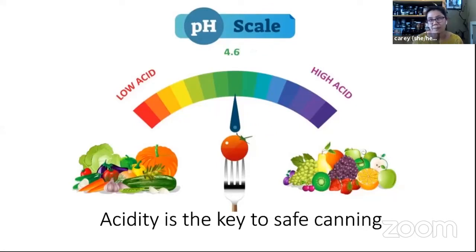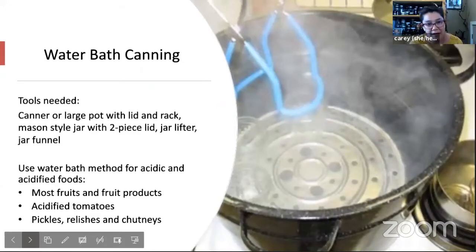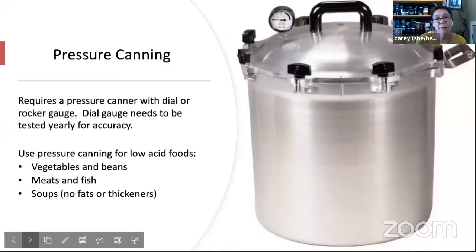So I've covered water bath canning. Just to clarify — with water bath canning, we're going to use a large pot with a lid and a rack, and then we'll use jars. Water bath is really for acidic foods and acidified foods: specifically fruit and fruit products, acidified tomatoes, pickles, relishes, and chutneys. For the pressure canner, you're going to need a special device called a pressure canner. It comes with either a dial gauge or a rocker gauge. You would use this if you want to can vegetables without pickling them, beans, meats, fish, soups, and that type of thing. Pressure canning soup recipes won't have any fats or thickeners in them.